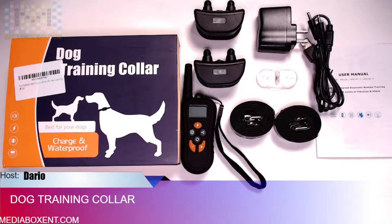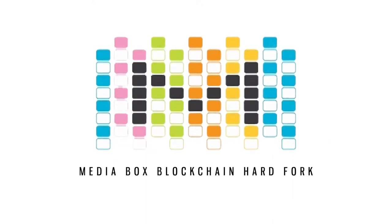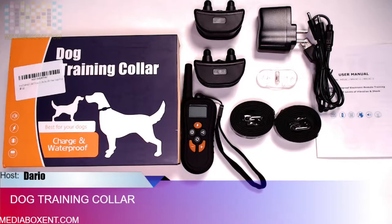If you're looking to train your dog without a leash, let me give you one solution: the dog training collar. Happy doings everyone, this is Dougie from Media Box ENT Half-Work, and today we got the dog training collar.